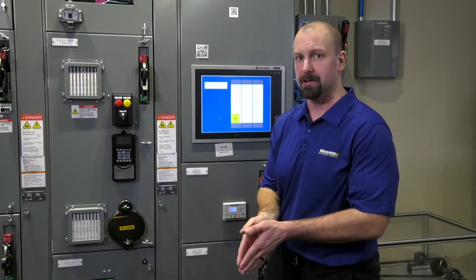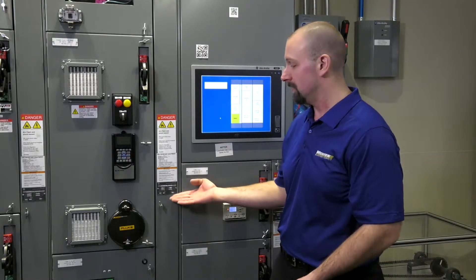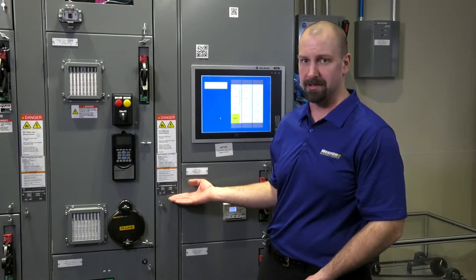Do you want those flush-mounted to the front or flush-mounted to the rear? Those are the type of discussions we can talk about once we have that serial number and the information it provides.